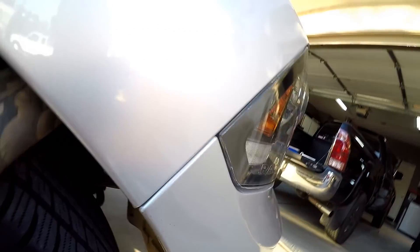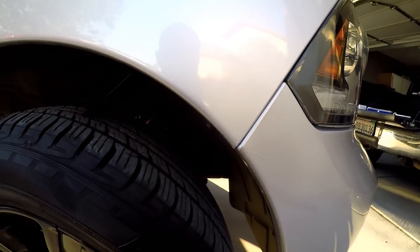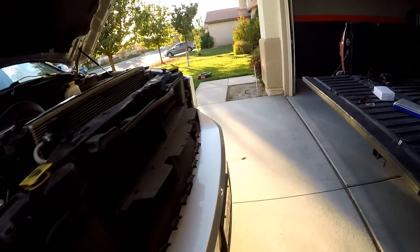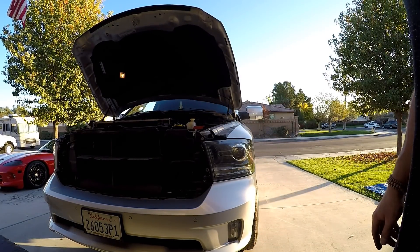Once you get those two bolts in on the front, reach in, grab that locking tab up top and pull it down — you'll hear a click, that's it. Driver's side is the same: take out the two bolts, move that clip, and the headlight pops out.